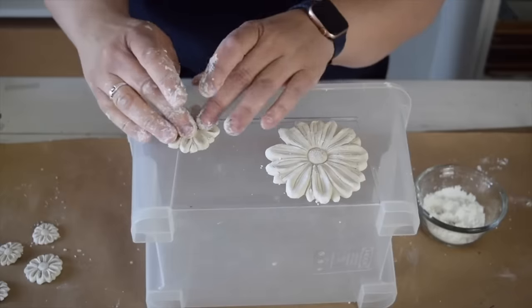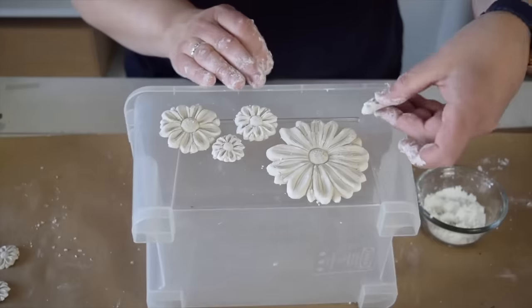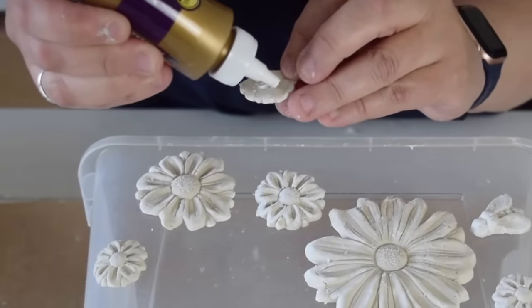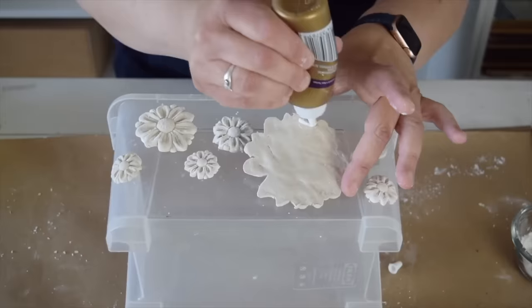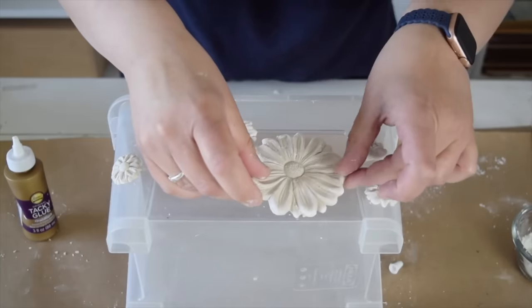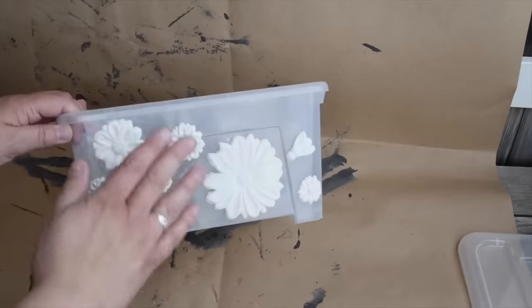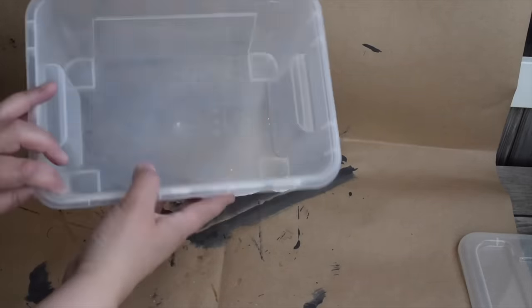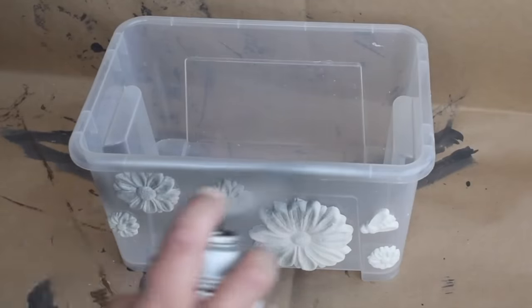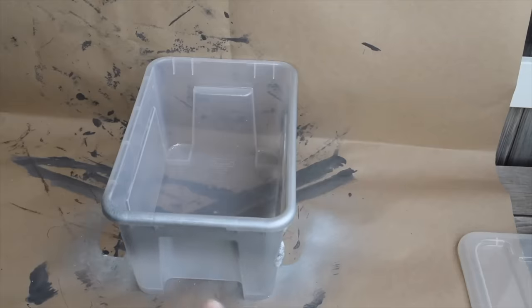Now it's time to release the clay — look at that beautiful flower and all those details! For right now I'm just going to lay the clay where I want it. I've made some more impressions and I'm laying them all out on the side of the container. Now that I've decided where I want them, I'm using some tacky glue to stick them in place. Once they're all glued, I'll leave this to dry overnight. With the clay stuck and dry, it's time to paint — I've chosen a silver spray paint for the first coat to cover the clear container and provide a nice background.